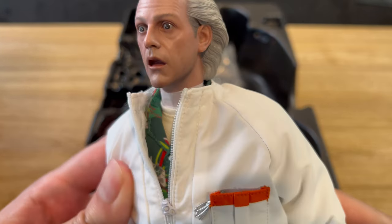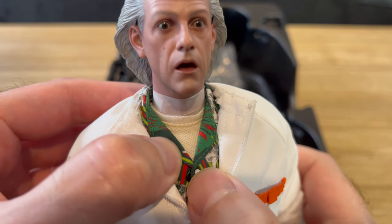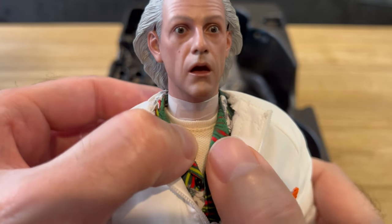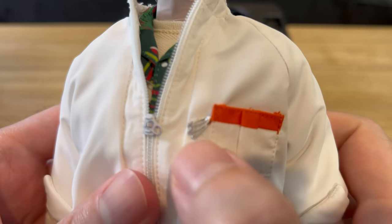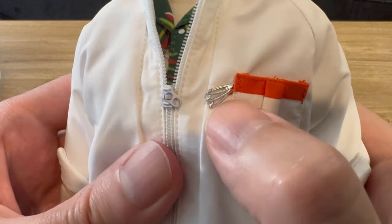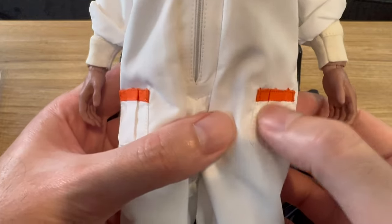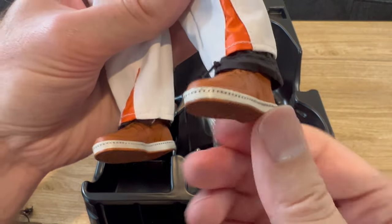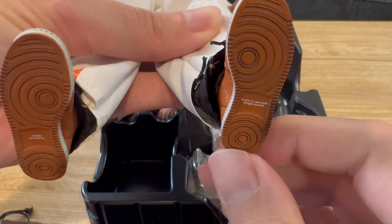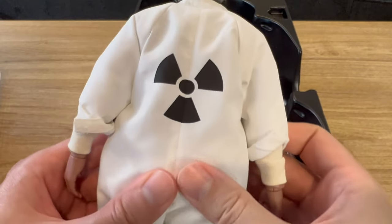However, for a Christopher Lloyd head sculpt, I think this is really good. Underneath, he's got his tropical green button-down shirt and then a tan cream-colored undershirt. He's got his breast pocket with what looks like safety pins. He's got pockets just below the hip with orange trim, and brown shoes with treads on the bottom — those look really nice. He even has a black lining underneath his plutonium suit. Here's the back of the suit with the plutonium logo.